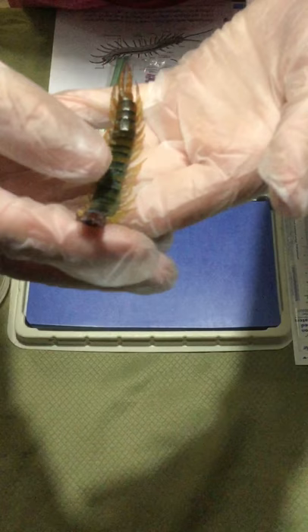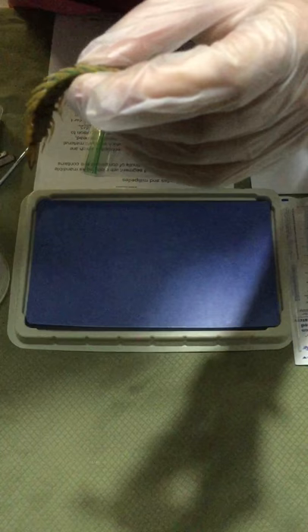Getting the centipede out now — I actually have three of them. Here is the centipede; it's gross-looking. If you look right here, there's a little tiny hole right behind every single leg. I think this one shows it better — those are where it breathes. It actually breathes out through the legs, all throughout each leg.